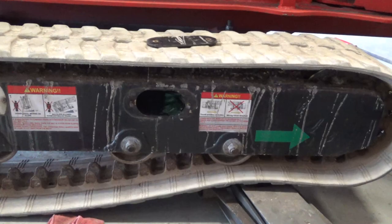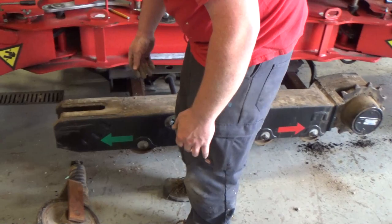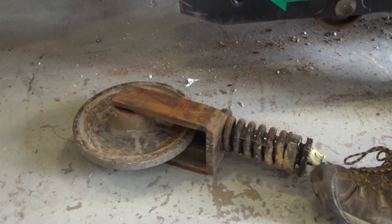Now you can see once the tensioner is pushed in, we have slack down in the tracks. On this side we already removed the tracks that are worn out. We're gonna take the time to clean off all the debris because you might not get another chance. There's your tensioner right there. We just pry it out of the end of the machine and then we want to make sure that all the rust is removed so that there's a clean sliding surface.